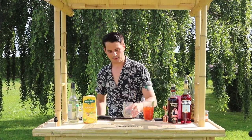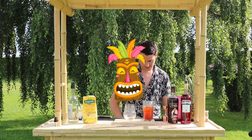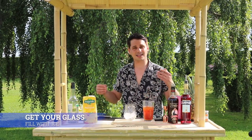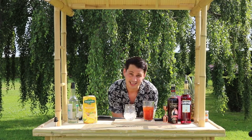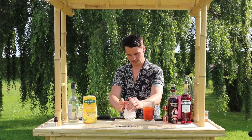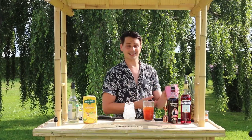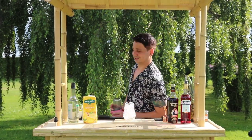Before I start shaking, I'm going to get my glass. Remember, always use a Tiki head. Fill it up with ice — as COVID restrictions have lifted I'm able to use my hand for this. Then put your top on the shaker and give it a shake.